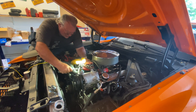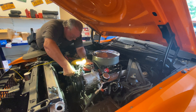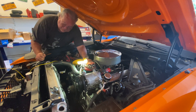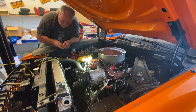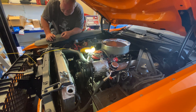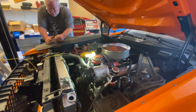Now I'm going to tighten this clamp down, and then I'm going to show how to test for leaks — but that will be another video. Make sure you put the radiator cap back on when you're done with this.